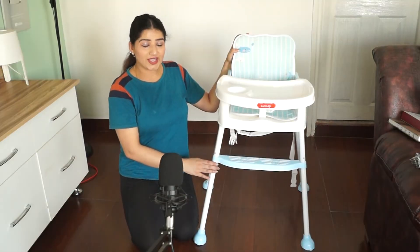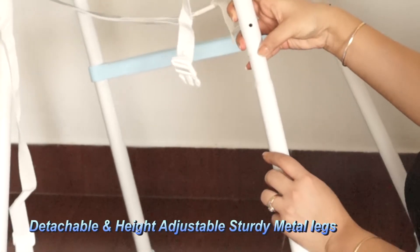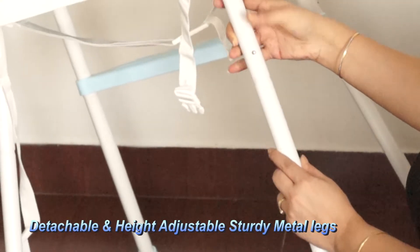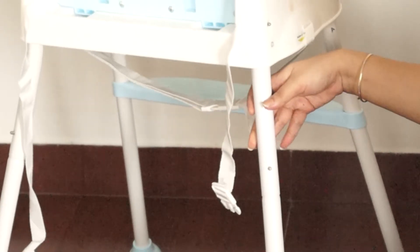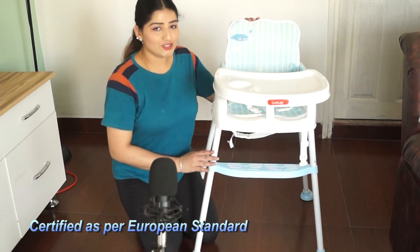This chair has detachable and adjustable sturdy metal legs which you can easily remove and adjust, along with a footrest so that the baby can easily and comfortably sit on it.